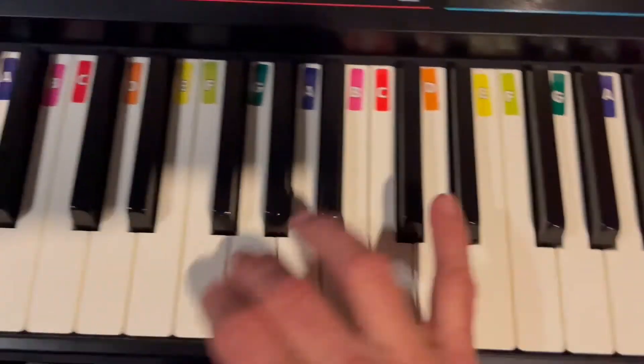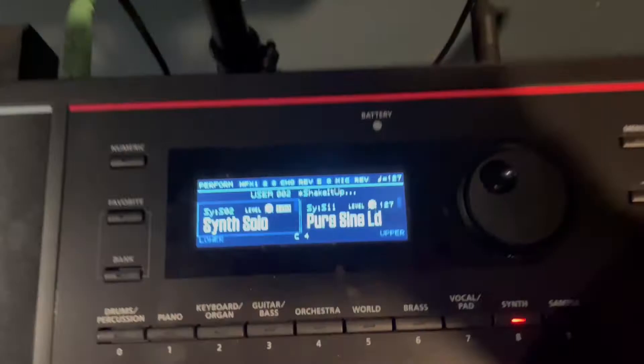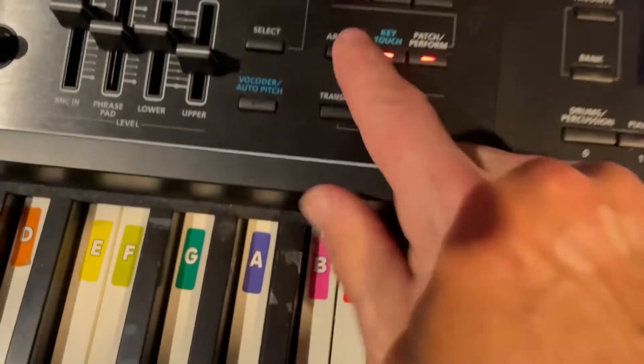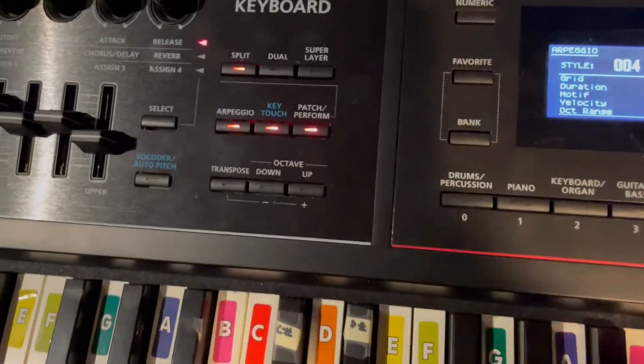It sounds like this — close enough. It's got a little extra reverb and stuff that we don't need, but you can edit that out later. Most importantly, the Roland Juno DS88 does not save arpeggio patterns.